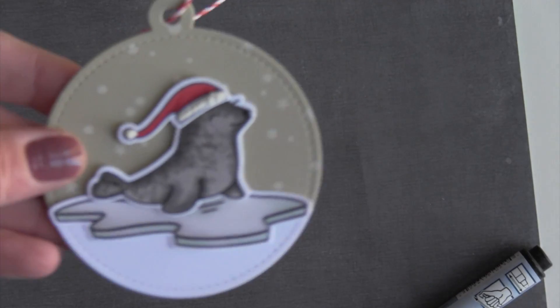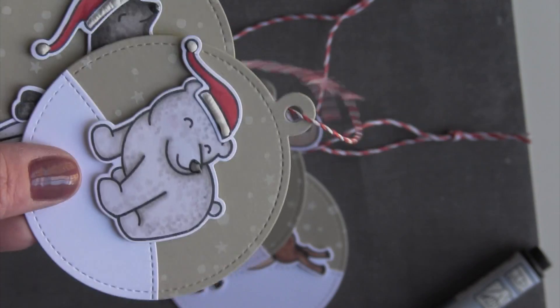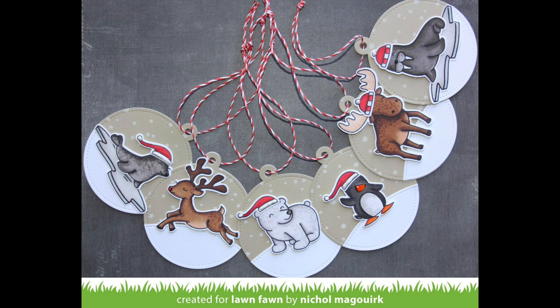That's it for my holiday Critter gift tags! Thanks for watching this video showcasing Lawn Fawn stamps and dies. The supplies I used to create these tags are listed and linked below the video on YouTube. Thanks for watching, and we'll catch you next time!